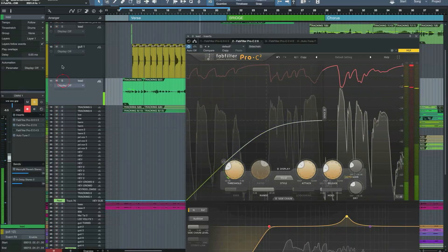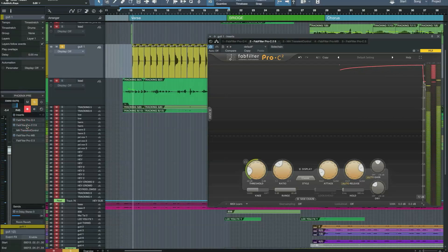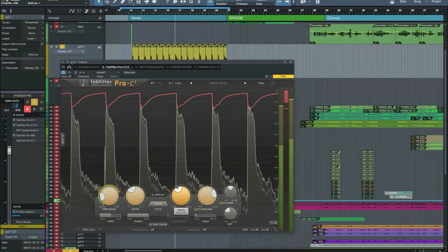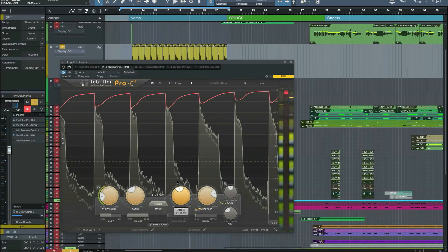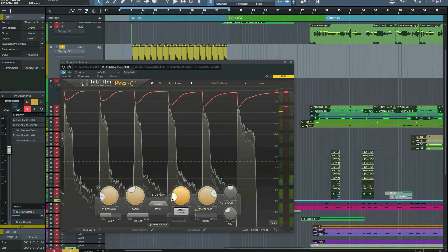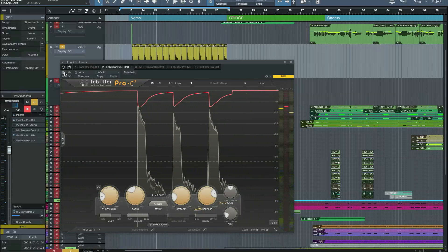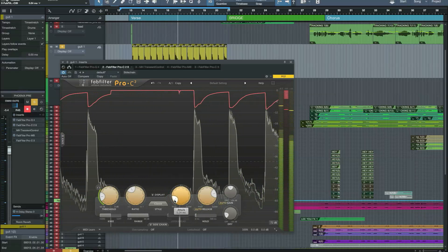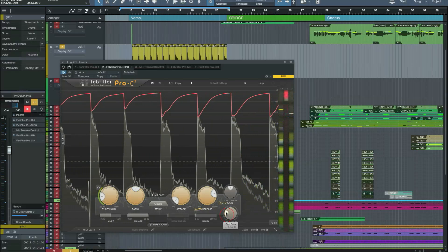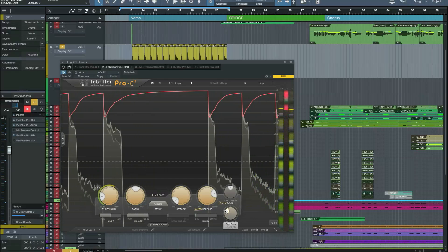Okay, let's try it on some guitar. [guitar demo plays] Turning up the attack, bringing it down a bit, a little bit less there. Okay, let's put the vocals back in.